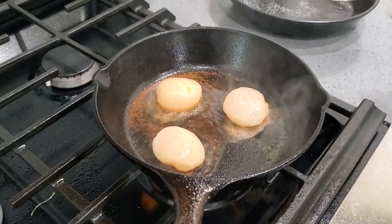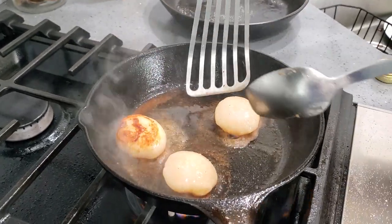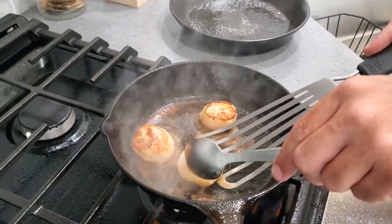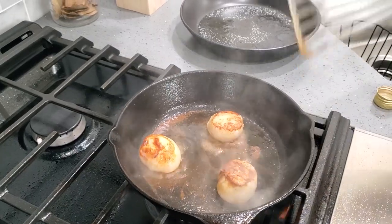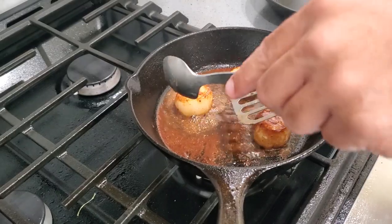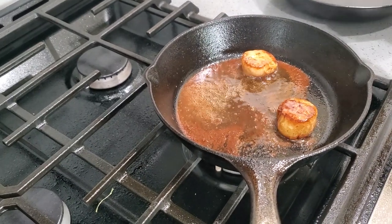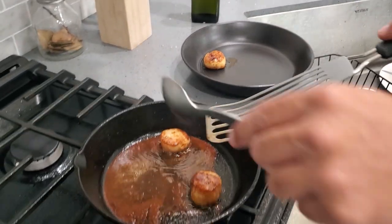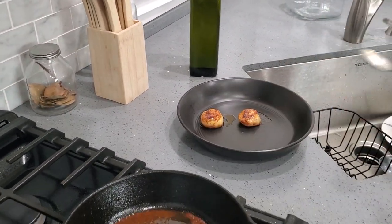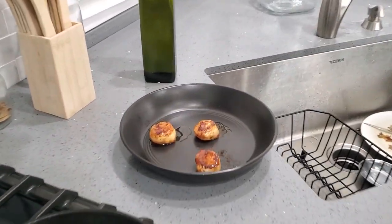So we're going to flip the first one we dropped down and see how we're looking. Nice little look to it. Let's go with number two — yeah, that's looking good. Let's go with number three — oh perfect, that's that golden brown trim that we're looking for. We're going to cook these for another two minutes as well. All right, let's take off our scallops now, starting with our first. Look at that golden brown look — and number two looks great too, and number three — oh perfect.